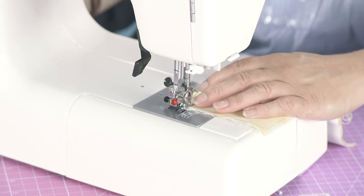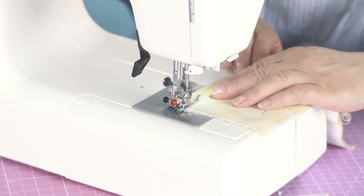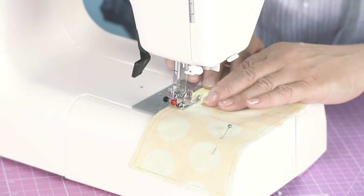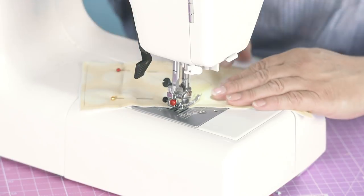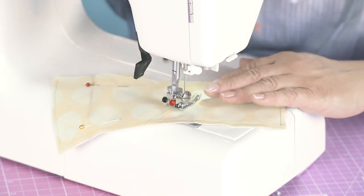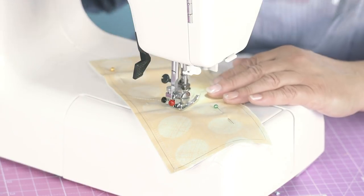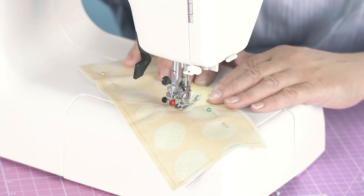Needle in. A couple of locking stitches at the back, and this is a straight stitch, it's about two and a half millimetres long. Sew down. Needle in to pivot the fabric. And it's important that you put the needle in to pivot the fabric because as soon as you release your presser foot, your fabric has a tendency to go wherever it wants, and it's very hard to locate the sewing line you're on.